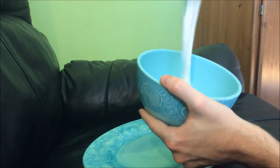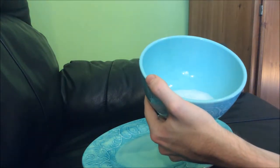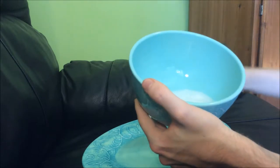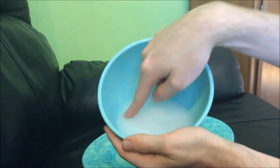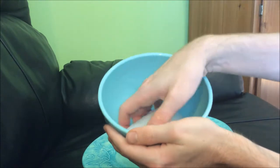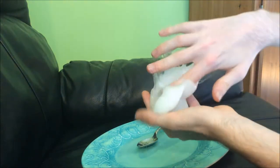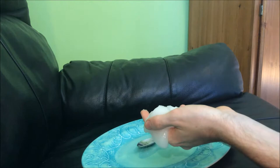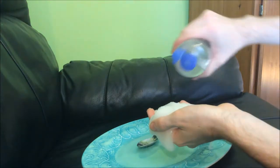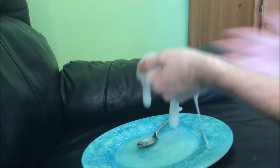And then once it's all done mixing, I have my slime. It's white. I do not need this anymore. Actually, I need more contact solution. So I will just add that right into my hand.